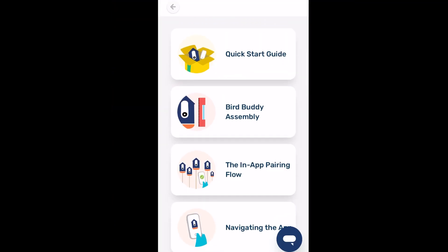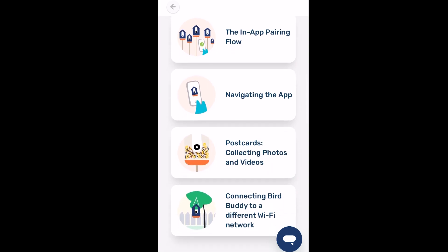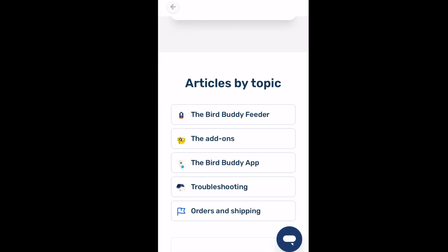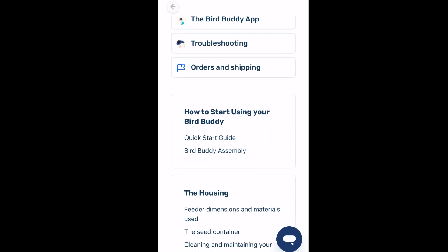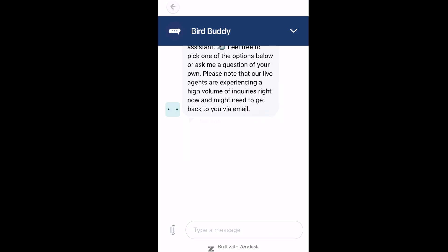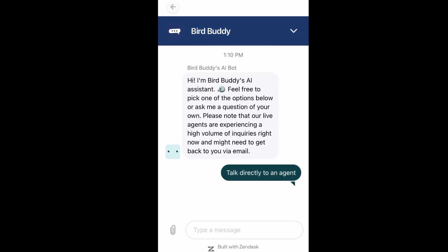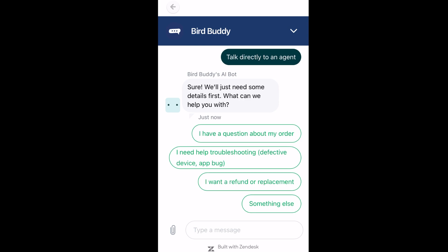When we made this video, Bird Buddy was still having some shipping and customer service delays. When I was having Wi-Fi problems, I reached out to customer service and didn't hear back for more than a week. So when you've just received this feeder after a long wait, or even if you just ordered it recently, and you're excited to get set up and get those first bird photos, that can be really frustrating. Hopefully those issues will have been resolved by the time you watch this video and they're just temporary growing pains.